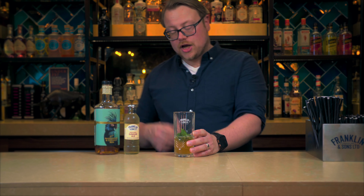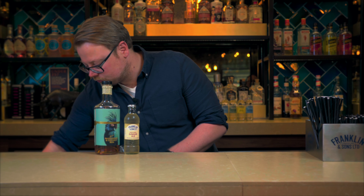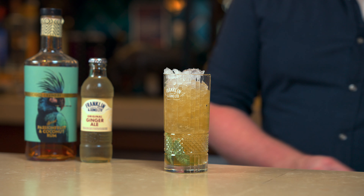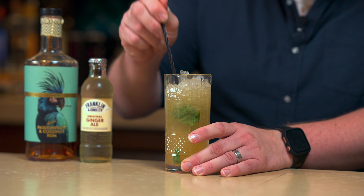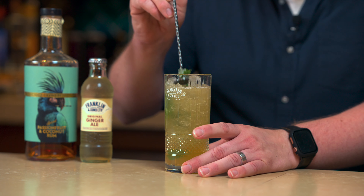I'm going to use crushed ice. Then I'm just going to give that a little churn to get all those mint leaves mixed in all the way up through the top, and also get those flavours and ingredients spread across the glass.